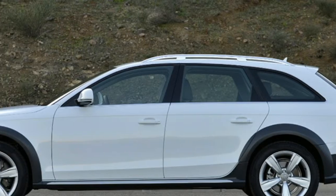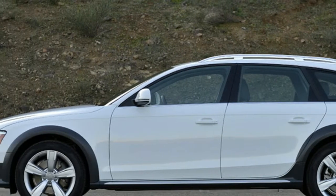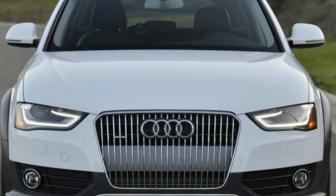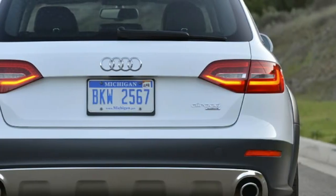Audi Allroad. Mention the name Allroad to most automotive enthusiasts, and it's likely to conjure up images of the Audi A6 Allroad Quattro, first introduced in 1999.